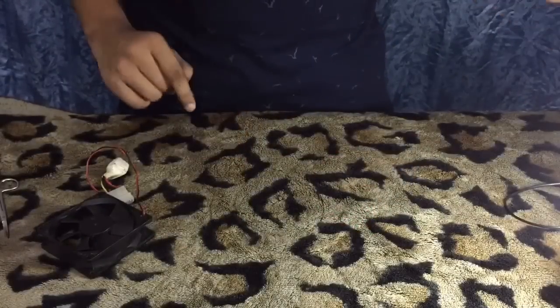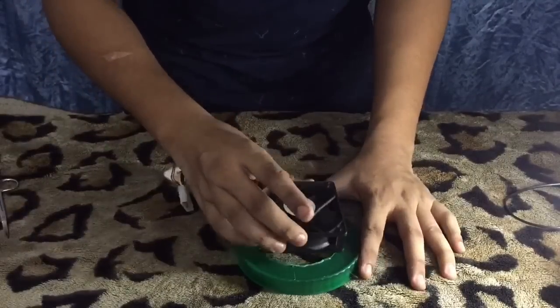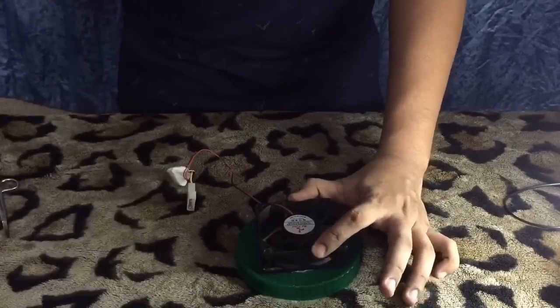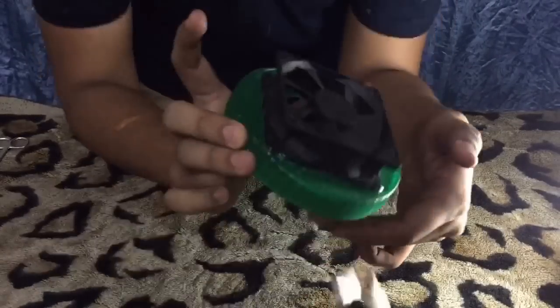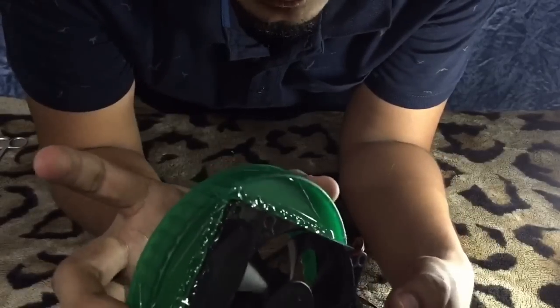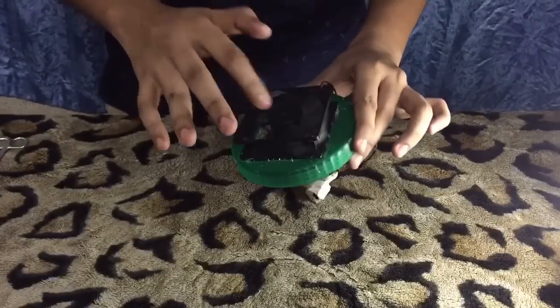Now we have to place the CPU fan over the hole and stick it with the glue gun. You can see here — I just stuck it with the glue, like this.